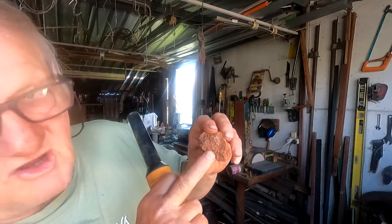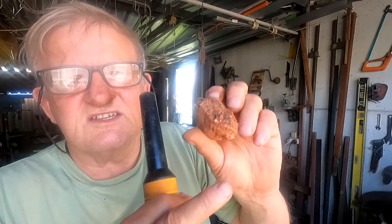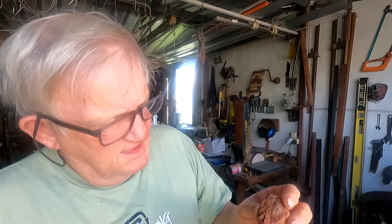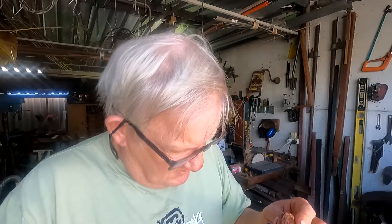There's a bit of crystallization here. I don't know if you can see it, but that way we can. It looks like a bit of quartz in there, so that'll be interesting — we can crush it up.